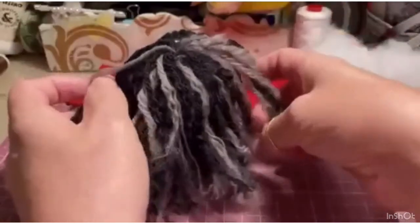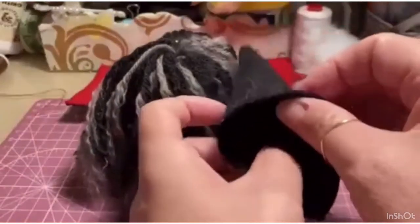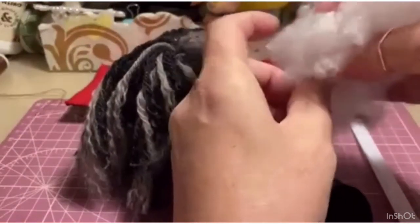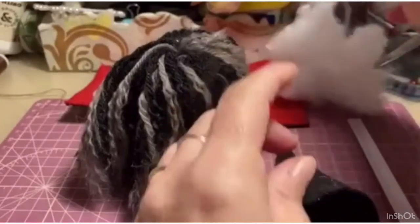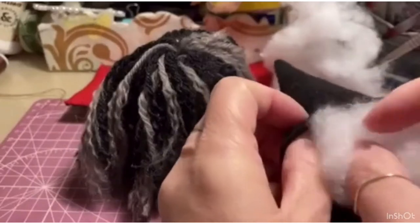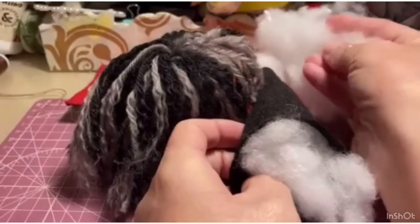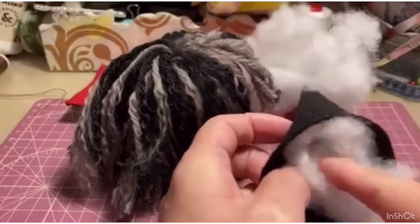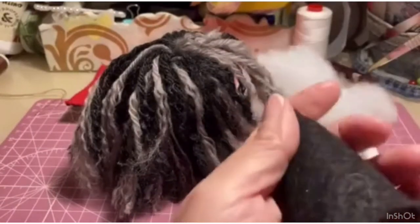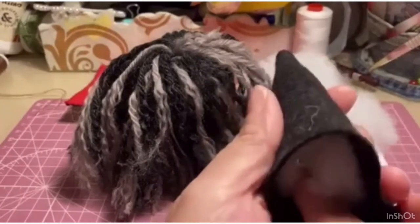In the meantime, let's go to stuff the hat a little. I take my batting. Now I'll tell you a secret: IKEA cushions — there are cushions that cost 3 euros, vacuum-packed. This is the cluster filling from those cushions, and it's wonderful.